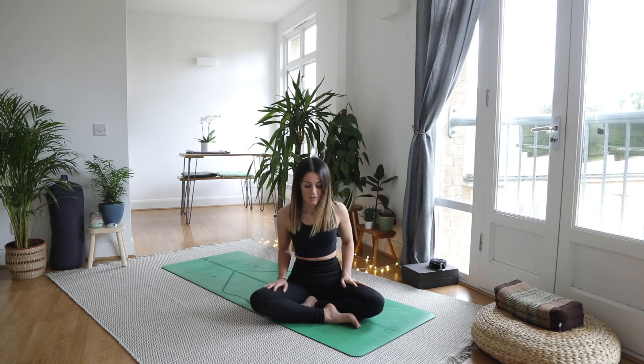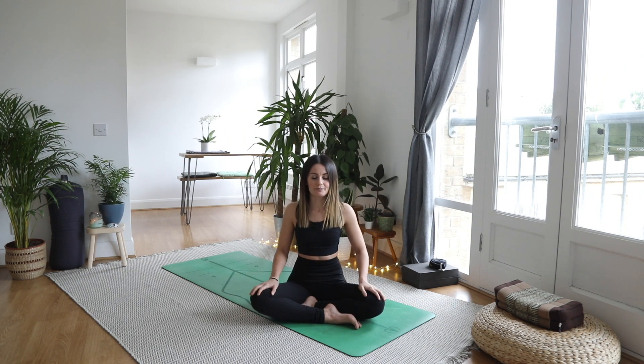We're going to start cross-legged, however that looks for you today. You can pop yourself up on a block or a pillow if you wish. Relax your hands wherever feels natural, settle into your seat, close the eyes, take a nice big breath in through the nose, open the mouth and sigh out.